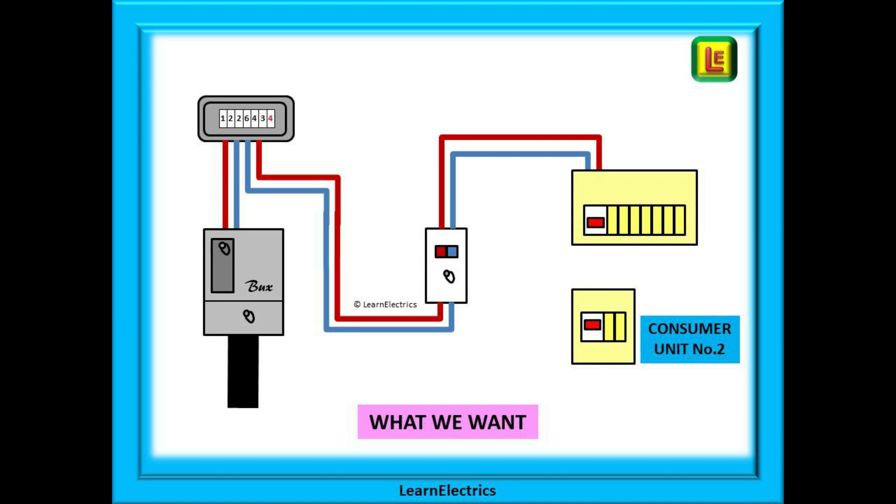The customer has asked you to install an extra circuit but there are no spare ways in the existing board. The option you have chosen is to install a second consumer unit to serve the new circuits. How are you to connect the new consumer unit into the existing circuit?